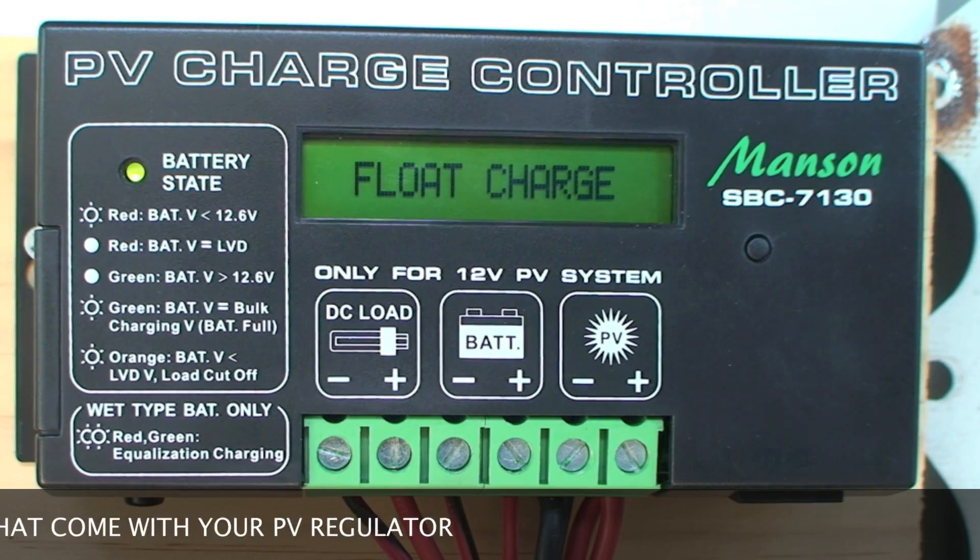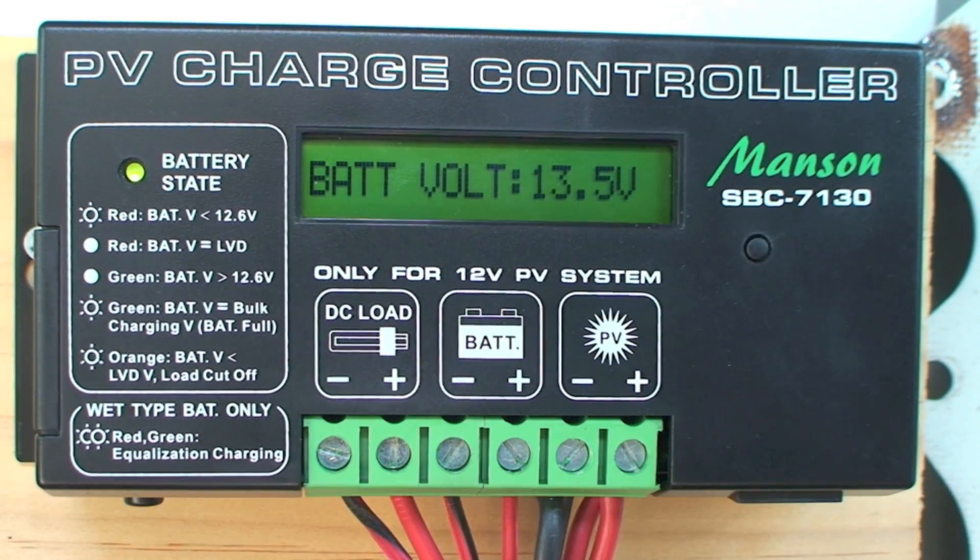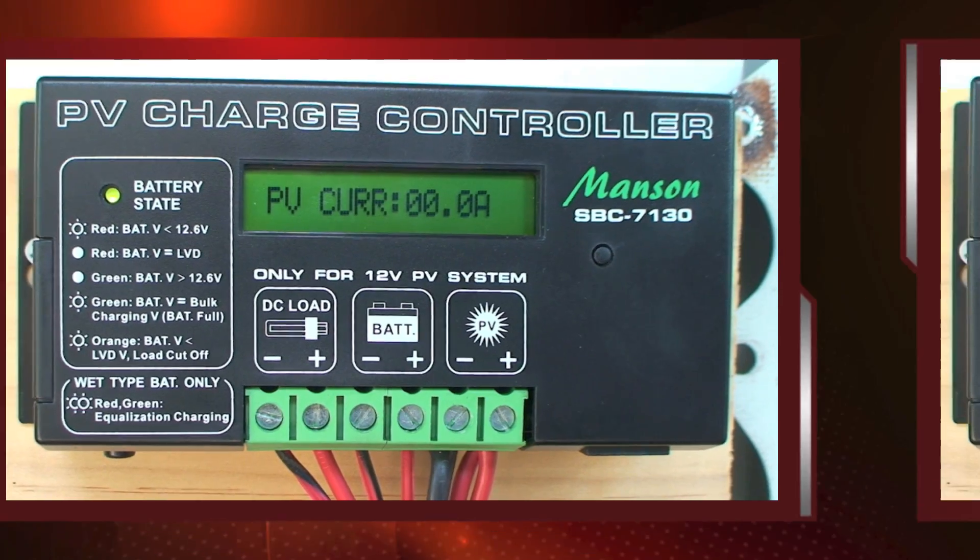At the moment it's float charging, so it's like a trickle feed to the batteries because they're already charged up. The voltage is 13.5 on the battery, and the PV volts are showing 19.5 volts coming in from the solar right now.